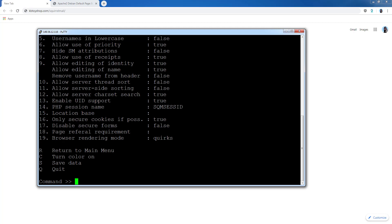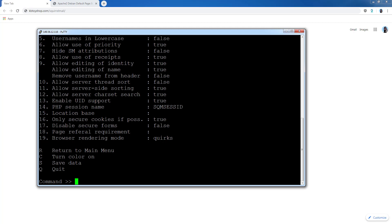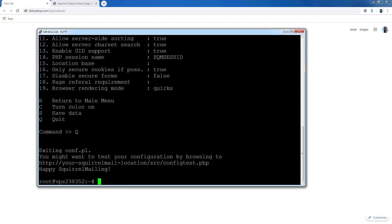Type 11 to enable server-side sorting — it's currently disabled and we're going to turn it on. Type 11, press Enter, then type Y for yes. Then type S to save and press Enter. Finally, type Q to quit and press Enter. We're now done configuring SquirrelMail.